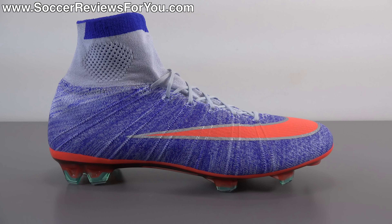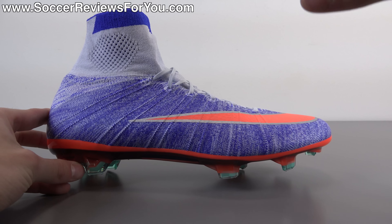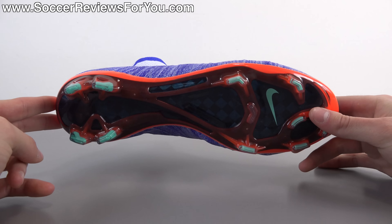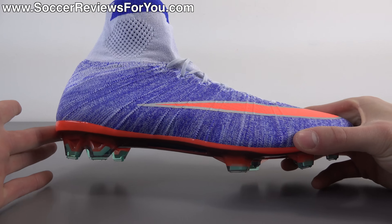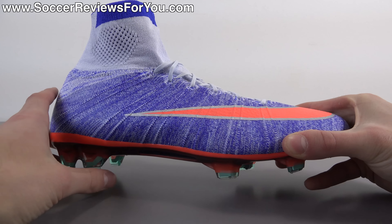Let's move on to the tech specs. Whether it's the men's or women's version of the Superfly 4, nothing is actually different about the shoes other than the sizing — the shape, materials, and construction are all identical aside from the colorway. This women's Superfly 4 features a Flyknit upper that's more structured in the areas covered by Nike skin. The actual Flyknit material is on the thinner side, providing more of a barefoot sensation, but because it is a knitted material it does have a slightly padded sensation as well.